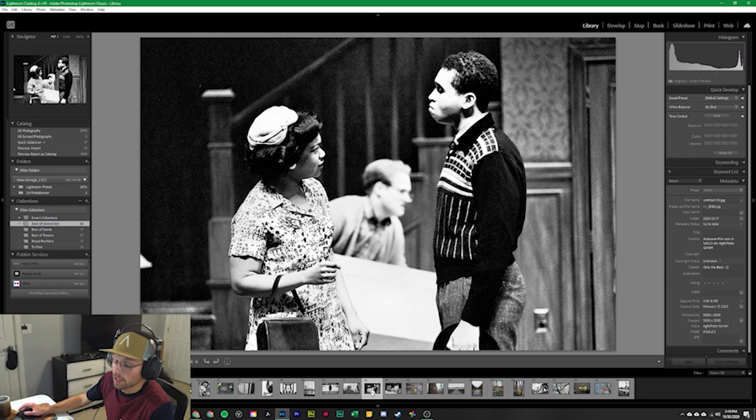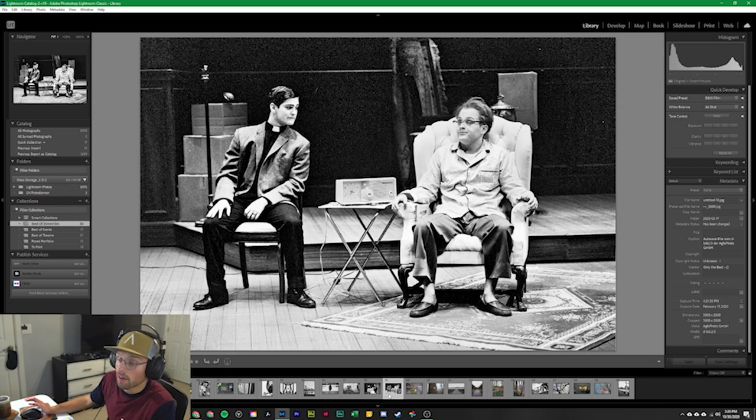These next two photos were taken during the University of Cincinnati's College Conservatory of Music production of Clybourne Park. At the time I was working as the production assistant, and the director thought it would be really cool to cover the production in both digital and film photography. I shot this with the F5 with the Tamron 70-200 G1 on Ilford HP5-400, pushed two stops — so I was actually shooting at ISO 1600. Overall a really cool representation of the time period the production was set in, and the director and cast were super happy to have them.